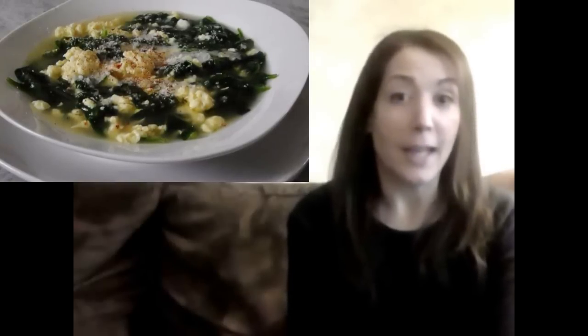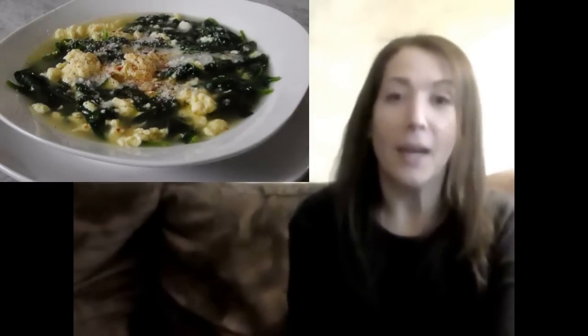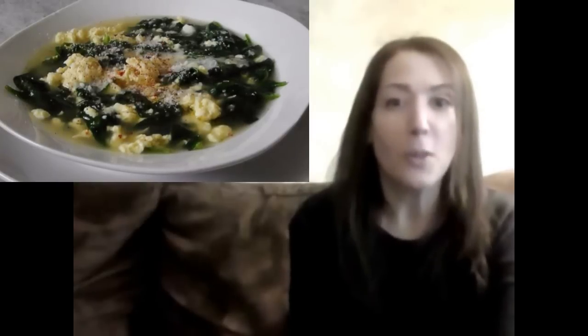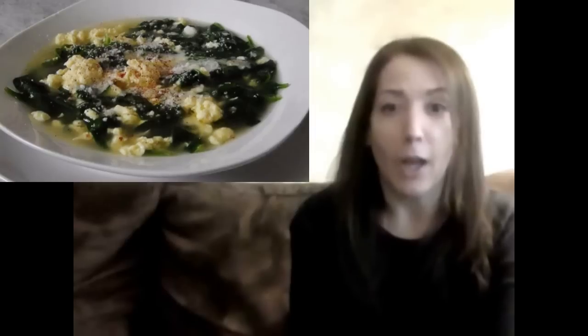Hello and welcome to Easy Gluten-Free. In today's episode, we're going to be doing that healthy, delicious, five-minute stracciatella soup, which is basically an Italian version of egg drop soup. Stracciatella translates to mean 'little rags,' which is what the egg and spinach look like when the soup is done. And this one's so inexpensive to make, you'll be going from rags to riches in no time.